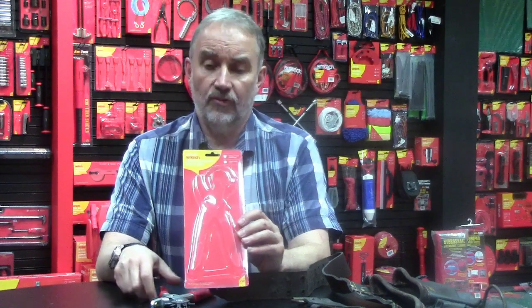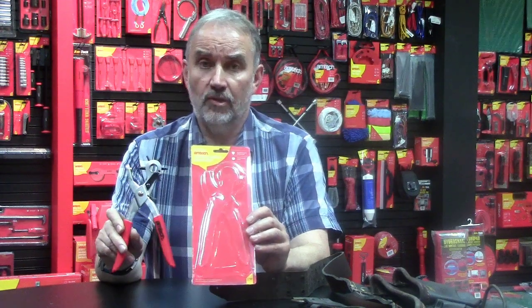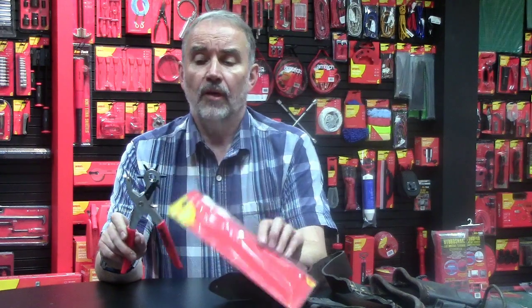Hi, one of the products we get frequent questions on is the revolving leather punch. This one is the B1400, which I've got shown here. There are instructions on the back showing the various parts of the punch but not actually how you use it, so I just thought I'd spend a couple of minutes showing you how to use it to punch neat holes.